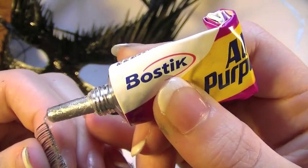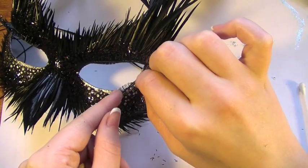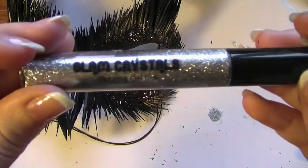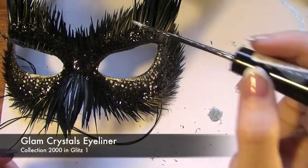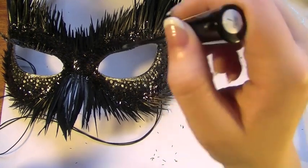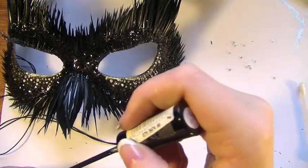Now with the second pair of lashes — again the thinner kind — I'm going to be applying the glue along the lash line and applying them just over where I applied the line of rhinestones. To finish off, I'm going to be taking the Glam Crystals eyeliner and running it all over the lashes on the upper lid. Just lightly brush it through the lashes to give it a lot of shine. And you're done.